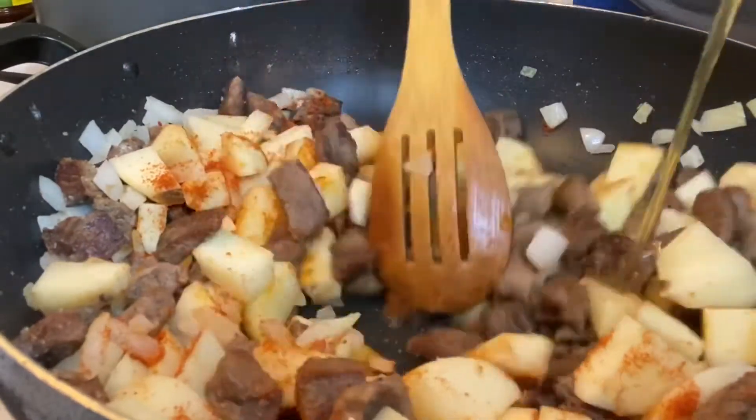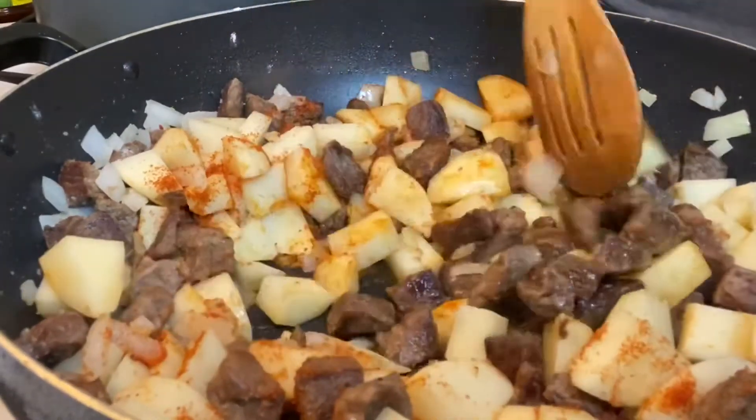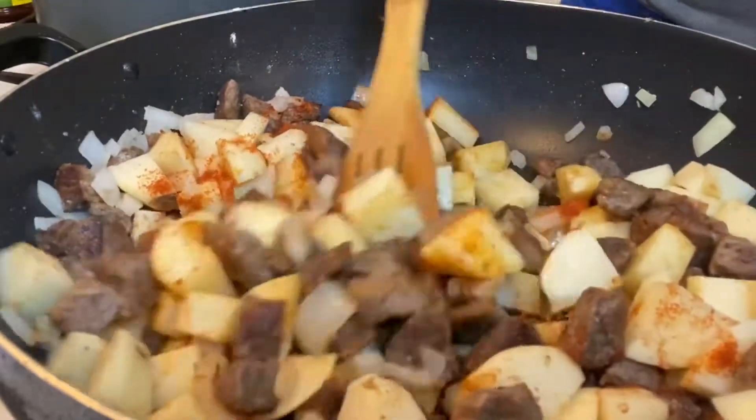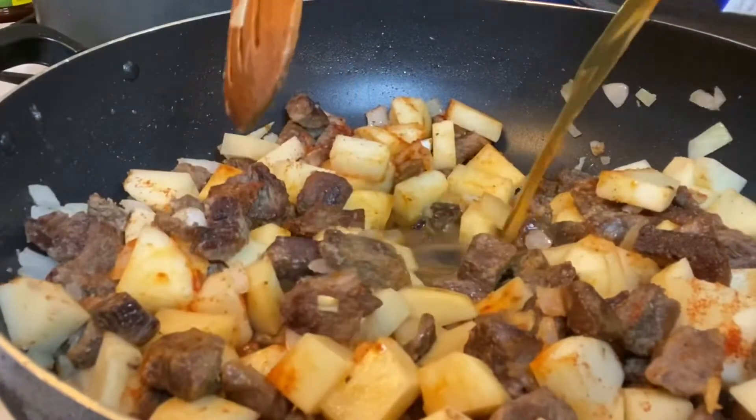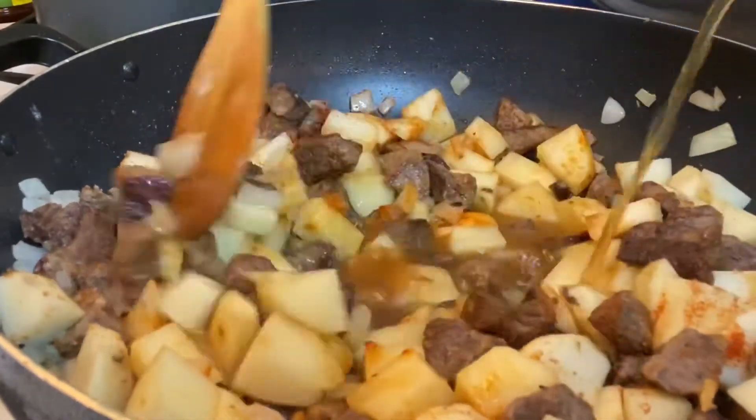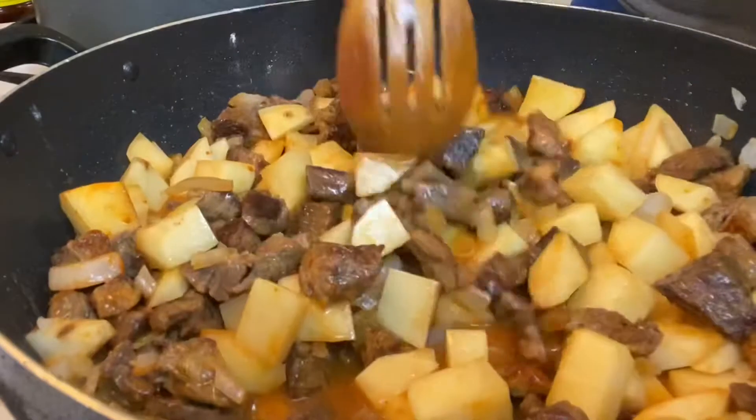Now I'm adding in the beef broth. You don't have to use beef broth — you can use water — but I had beef broth on hand so that's what I'm using. You just want to make sure that all the food is covered up completely.